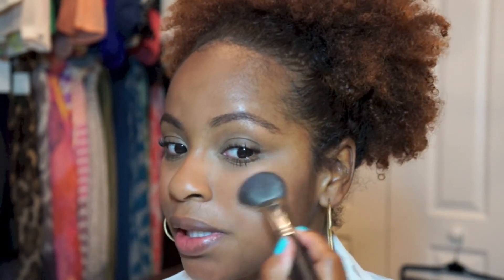Now that my mascara is applied, I'm going to go ahead and add some blush to my face. Today I'm using NARS Gina, one of my all-time favorite blushes. I wanted to go with a blush that's pretty similar to my skin tone — it doesn't stand out too much, because the focus here is the lips.